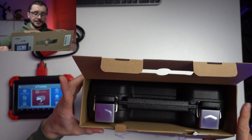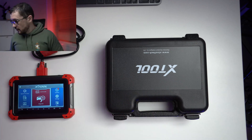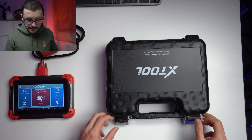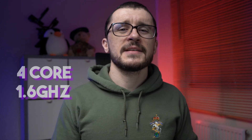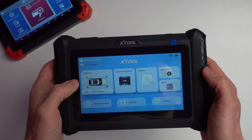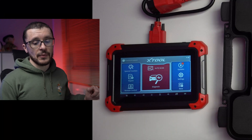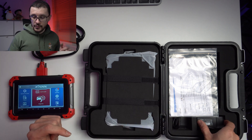Just to set up the scene, let's take a look at my notes to describe what this should be: 2 gigabytes of RAM, 64 gigabytes of storage, 4-core 1.6 GHz processor, Android 10, the new graphic interface of xTool, CAN FD, DoIP — all the fancy stuff. And because this is the W version, everything is done without the cable, using the new Wi-Fi dongles.